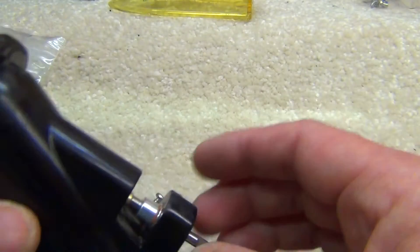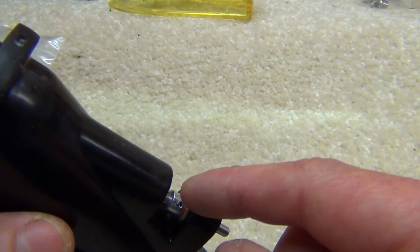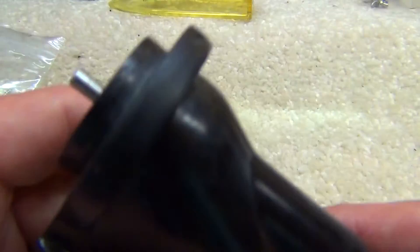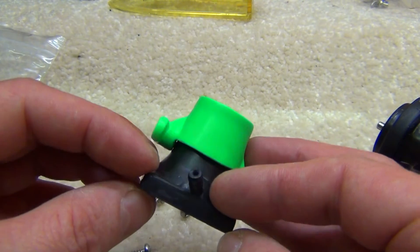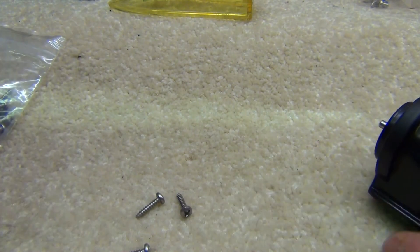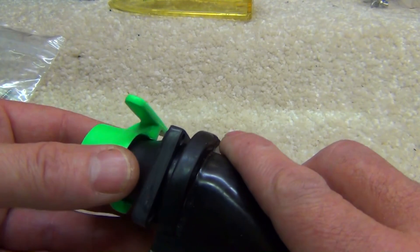Some features that this jet drive has which others don't: there's a ceramic thrust bearing which takes all the load off the motor bearing and lets it get on with its job. There's also a little integrated water nipple for the cooling system, which saves all the drilling and sticking pipes on. That's about it really — apart from it being a lot of fun.